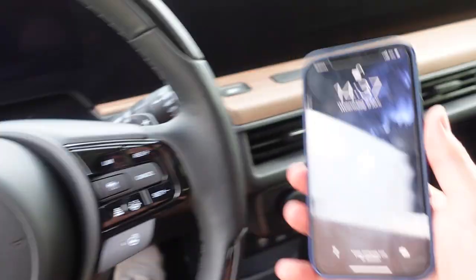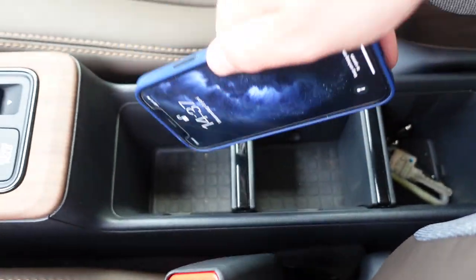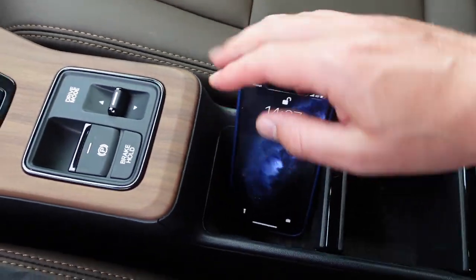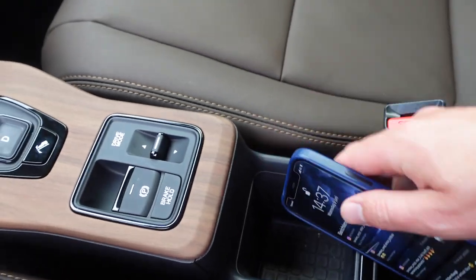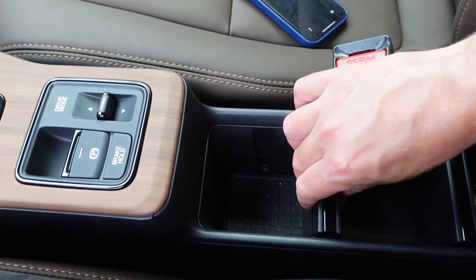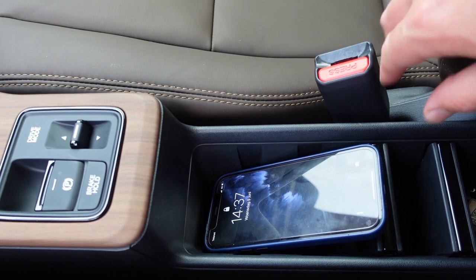First thing you want to do when you get in a car like this — you want to put your phone somewhere. You can put it like that, but then it sticks out and you're probably going to cut your hand. So you want to have it like that — look at that! Yank it out, pull it back in, and there we go.